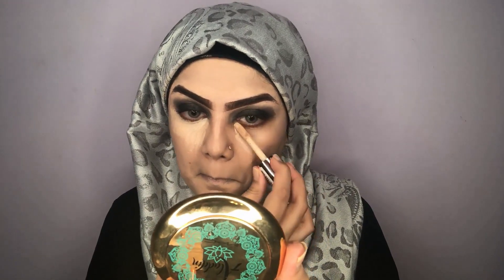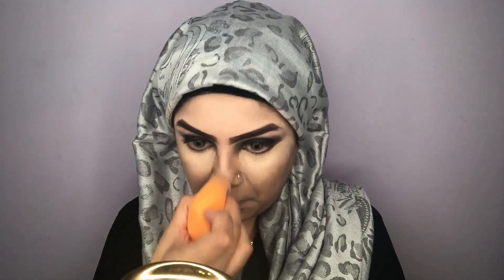Now I'm using the Makeup Revolution Concealer under my eyes in a triangle shape and then all over my T-zone area. I'm blending it out with the same Real Techniques sponge beauty blender, and you can see it gives me a really flawless look.